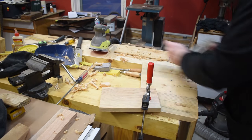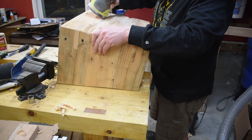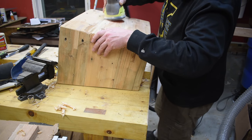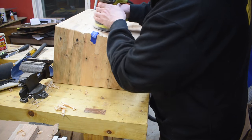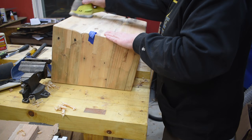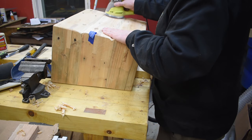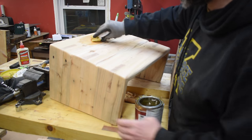Then I go over the whole thing again with the sander, smooth out all the pointy edges, and knock off all the hard edges on everything. I went over the edges and made everything nice and rounded and smooth, because this is going to be sitting on my lap and I'll have my hands on it — so it's definitely nice to have a nice smooth surface.